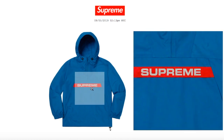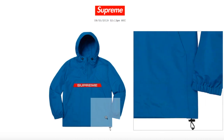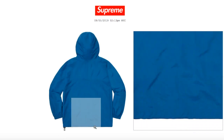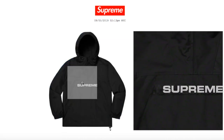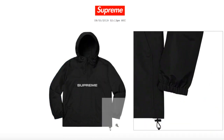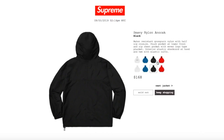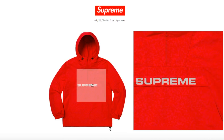The back looks kind of plain. The royal color is sold out right now, and the black color is sold out. The red color is also sold out right now.